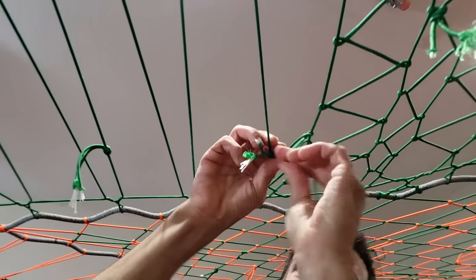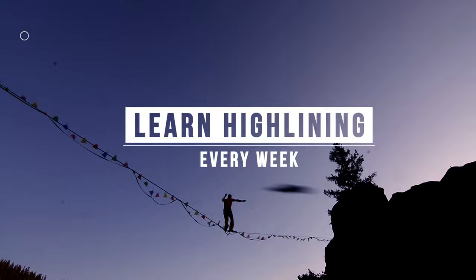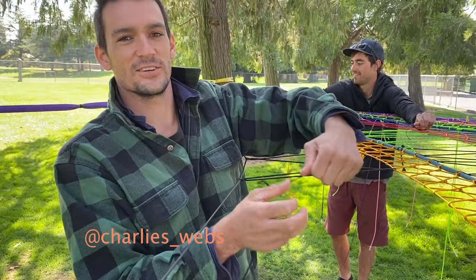Do you want to learn how we're weaving fancy patterns into our space net for GGBY? Check it out in this episode of How Not to Highline. I'm Charlie from Charlie's Web, and I'm going to show you how to weave a pattern into your net.